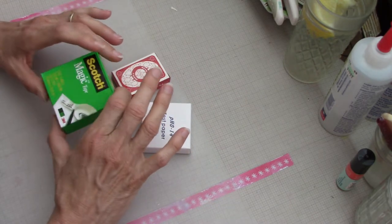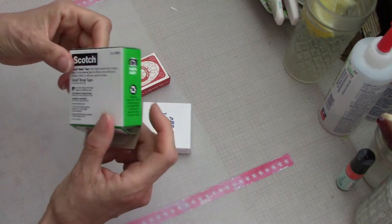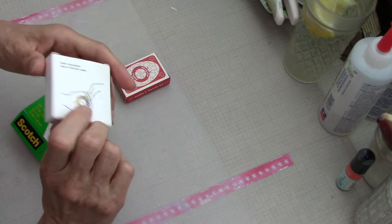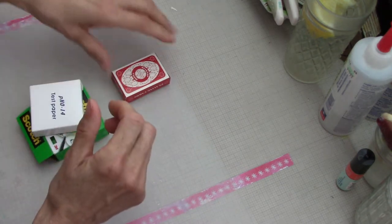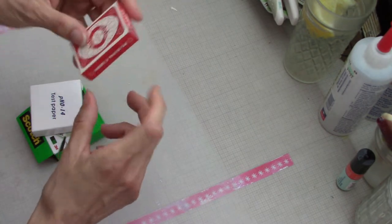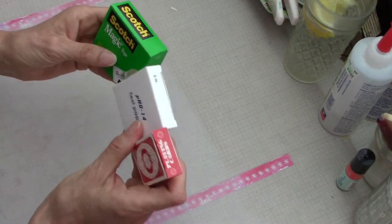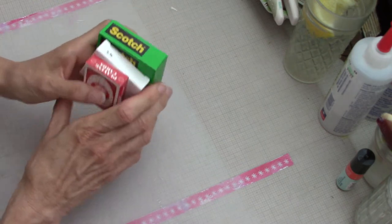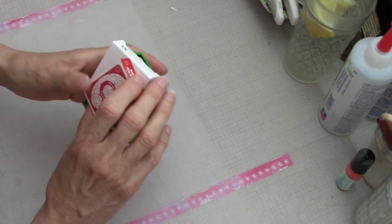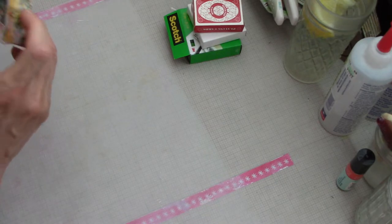What it involves is using old little boxes that you would normally throw in the trash - like a scotch tape box, a pH test paper box, and a box from a little pack of playing cards. It's about recycling and upcycling these little boxes, and I'm going to show you what I made, which I also covered in the blog post linked below.